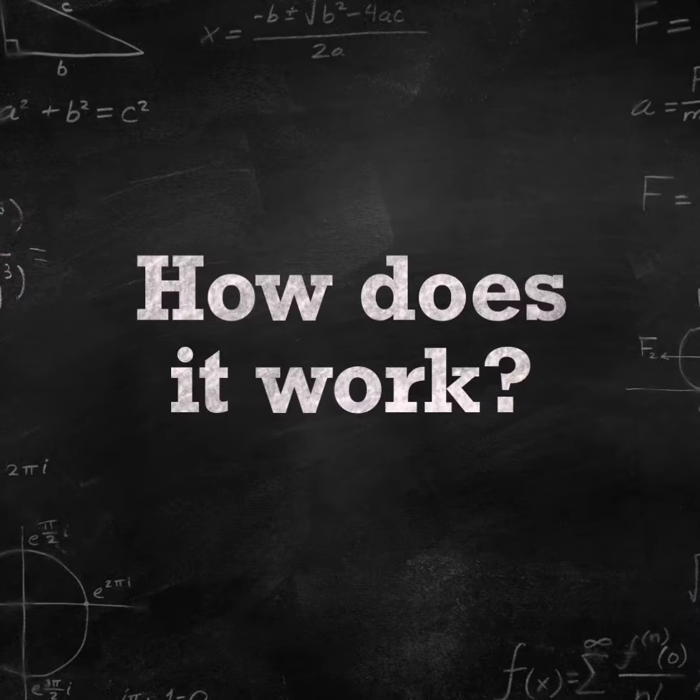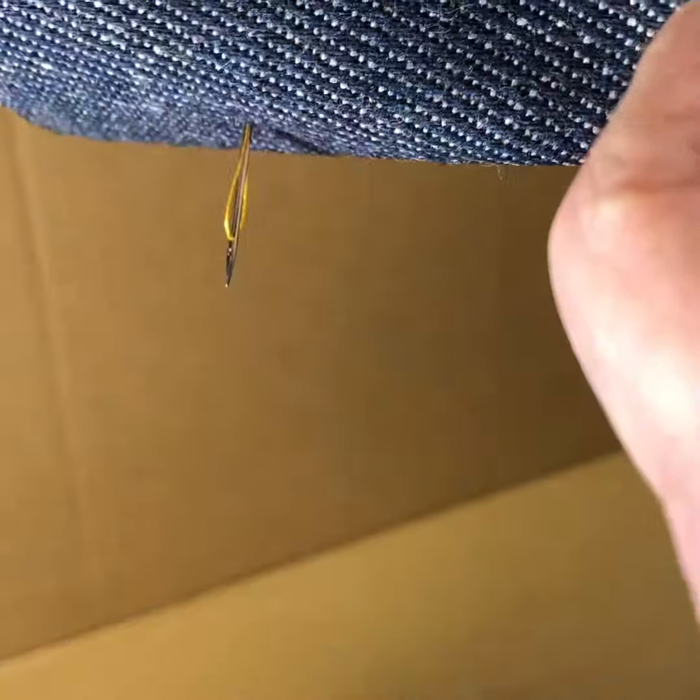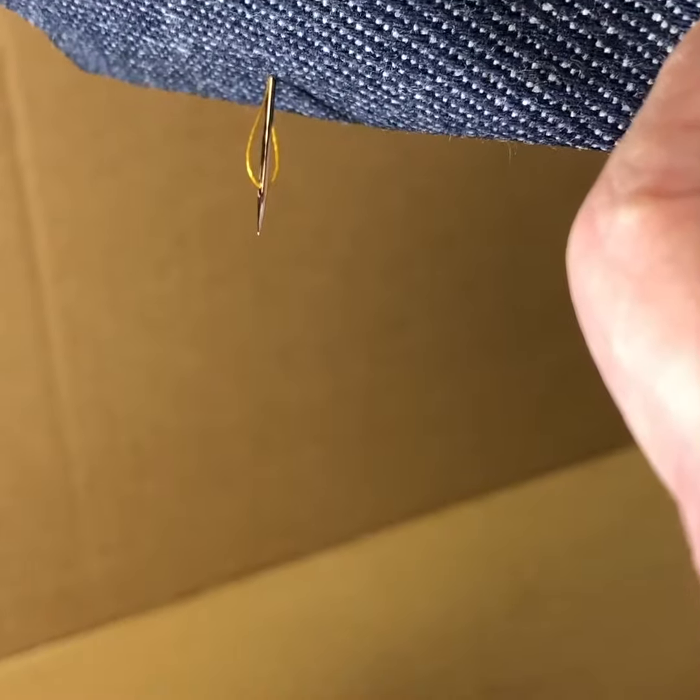How does a sewing machine hook work? It starts with a needle, and as the needle and thread pass through the fabric, when the needle rises it forms a little loop.